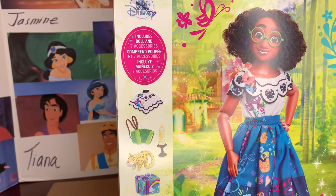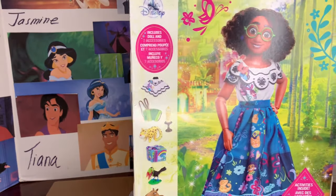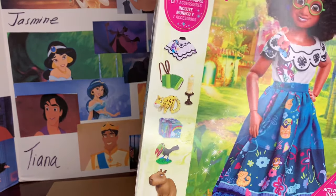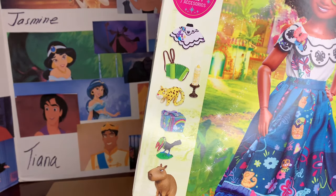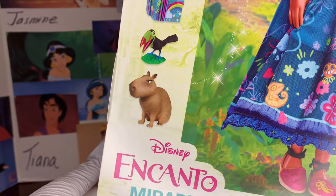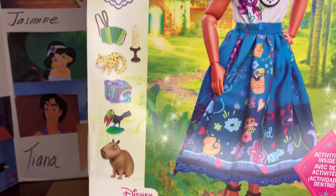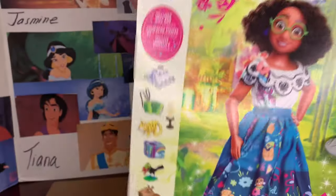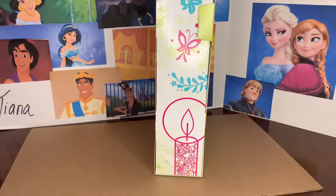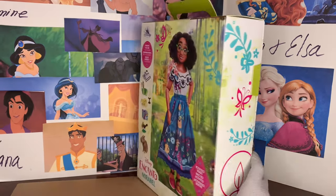She does have quite a few fun things, though Mirabelle was not given a second outfit, which we will talk about in just a moment. She was given a shawl, accordion, candle, stuffed leopard — I think that's probably her little brother's — a present box, toucan, and I believe that's called a capybara. They're in the movie and they have that same expression on their face the whole movie. This side of the box has the Encanto candle — very pretty — a butterfly and some beautiful Encanto-inspired flowers.